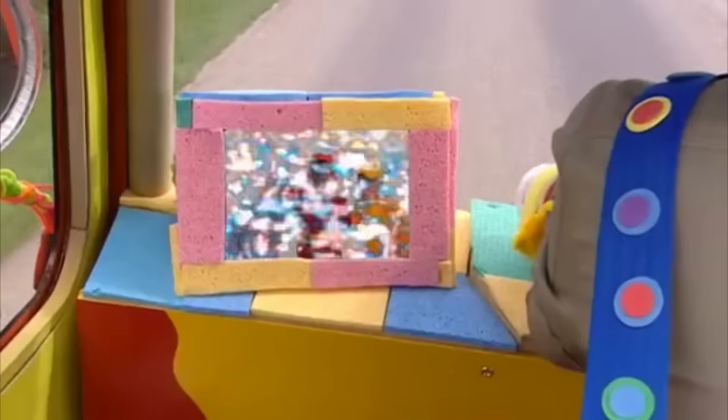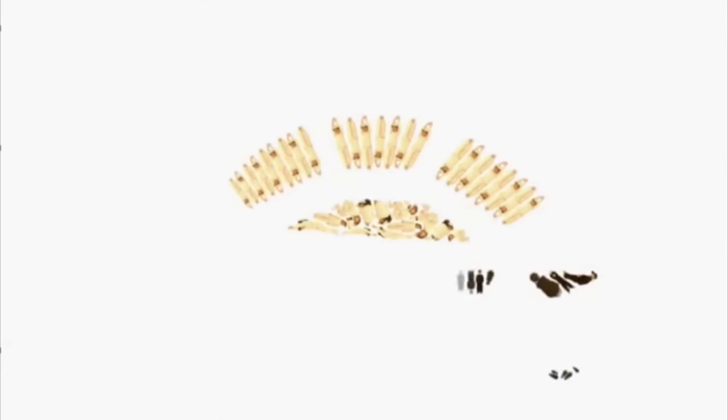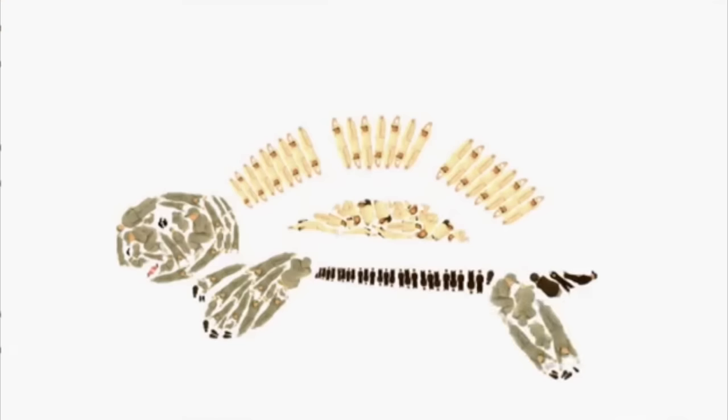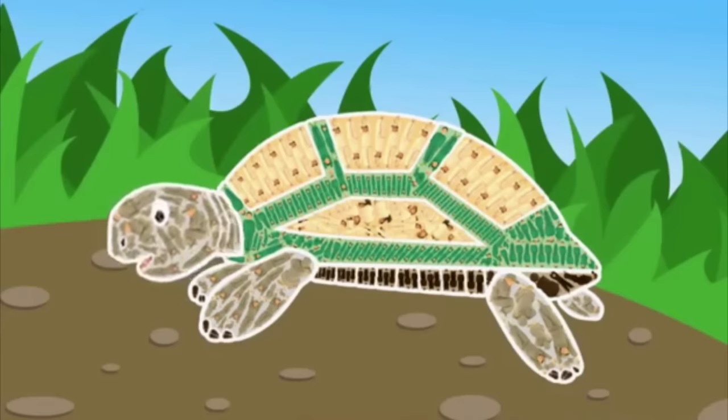Where shall we go next? Hello, Mr. Maker. Nice to see you. What do you think we're making today? I'm not sure. Let's take a look. I am pink! I am blue! I am pink! I am green. It's a tortoise! Well done, everybody. See you soon.